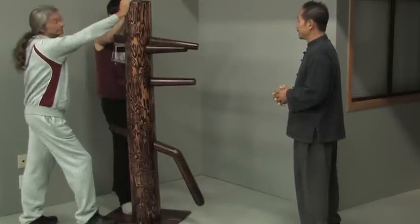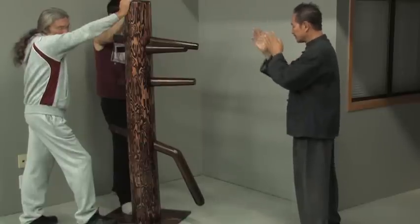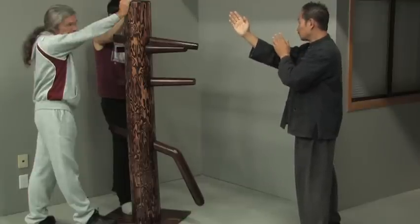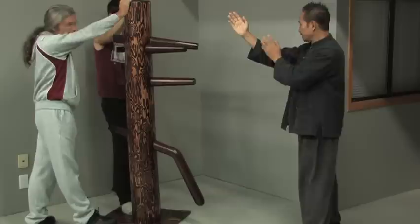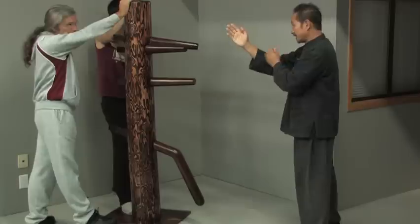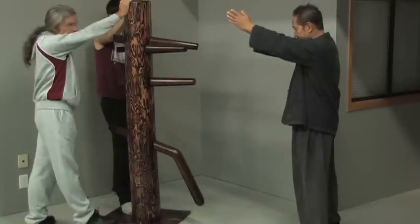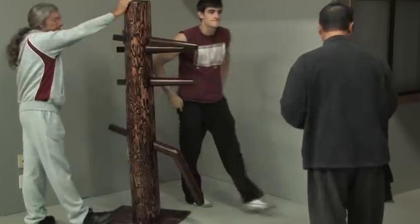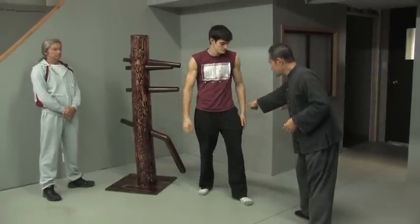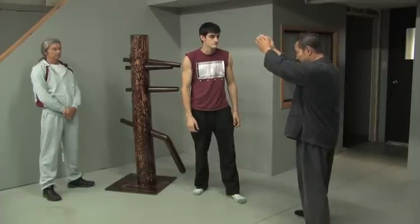The first thing to learn is the entry — that's one of the most difficult parts of fighting: to move in without getting hit. We create protective gates: this area covers any attack coming to my head as I move forward, and there's a second line slightly lower. The safest bet is to wedge yourself, because when moving in I don't know whether he'll kick or hit with either hand or leg.